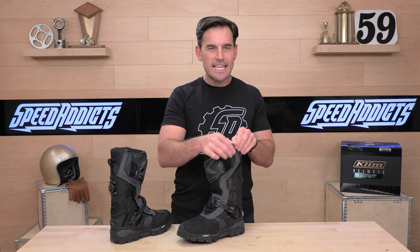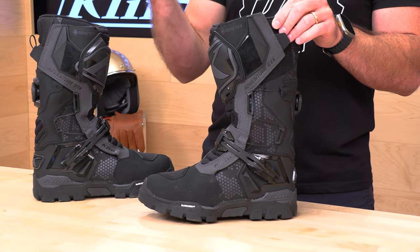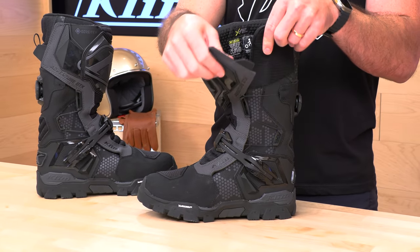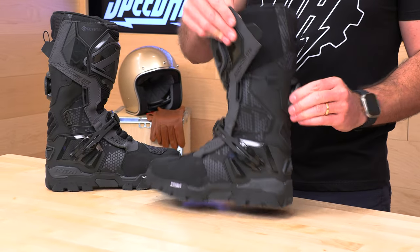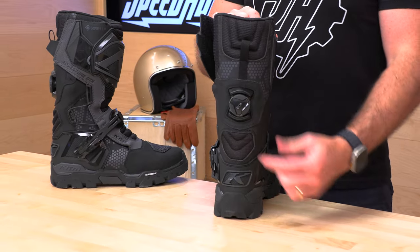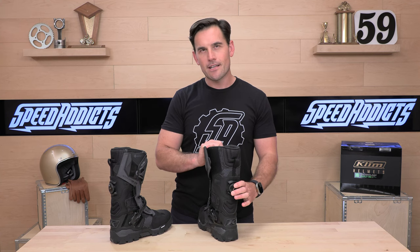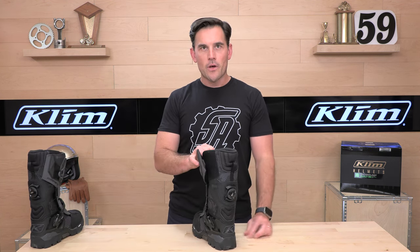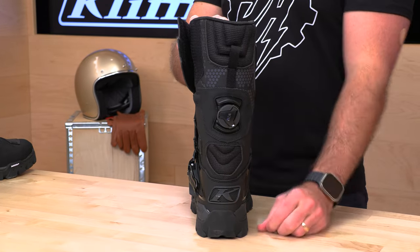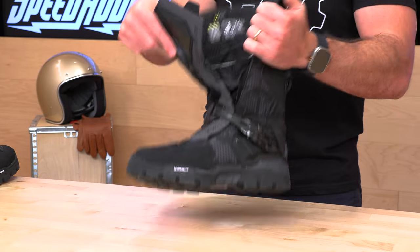When it comes to getting in and out of the boot — and whether you're going to put your pants inside or over — you really have a lot of options. You've got a lot of room to work with this giant Velcro patch here, and then we have the BOA cable system on the back to tighten this up. If you're not familiar with BOA, you're going to see this on a lot of boots in the motorcycle industry, the ski industry, all over the place. To get into the boot, you pop that out and it allows the cable system to uncinch. They also have a gator here to keep water out.